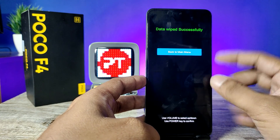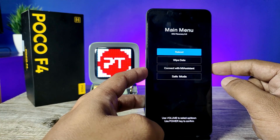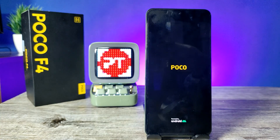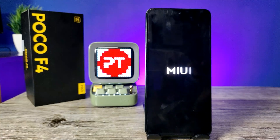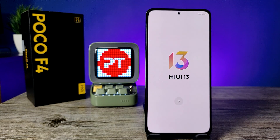Now click the power button and choose Reboot. Press the power button again to reboot to system. The reset is completed and the phone will restart in a few minutes.